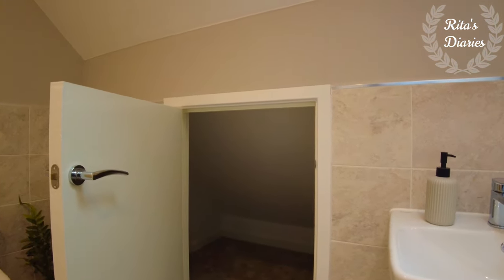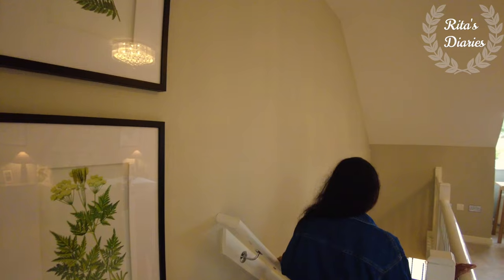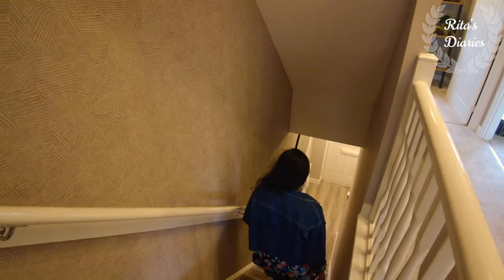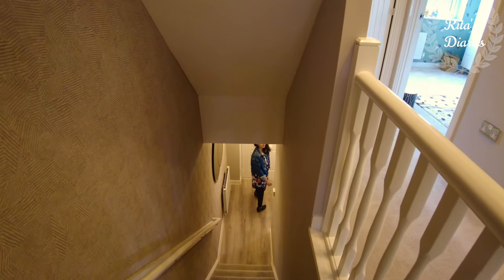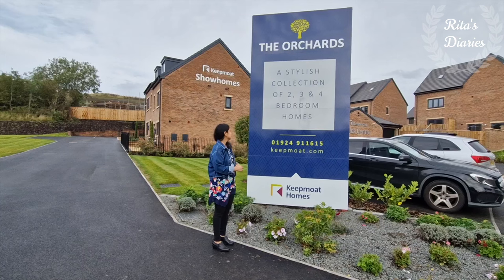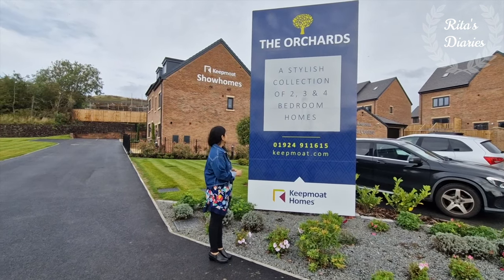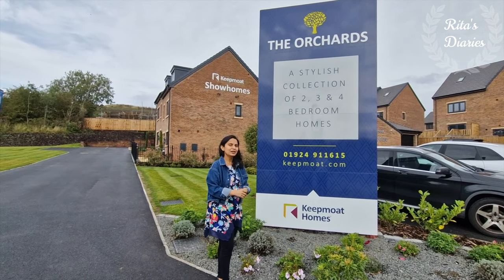We've covered all the rooms in this property. I really like this model — it's quite comfortable. Even though it's a three-bed house it was looking very big. The ground floor, first floor, and master bedroom all are really good and have their own space. I hope you liked watching today's video. Do give me your suggestions and feedback in the comment section — I would love to hear from you. If you're watching my channel for the first time and haven't subscribed yet, make sure to hit the subscribe button and feel free to activate the bell icon so you won't miss out on my future uploads. Stay safe, stay connected — see you in another vlog.